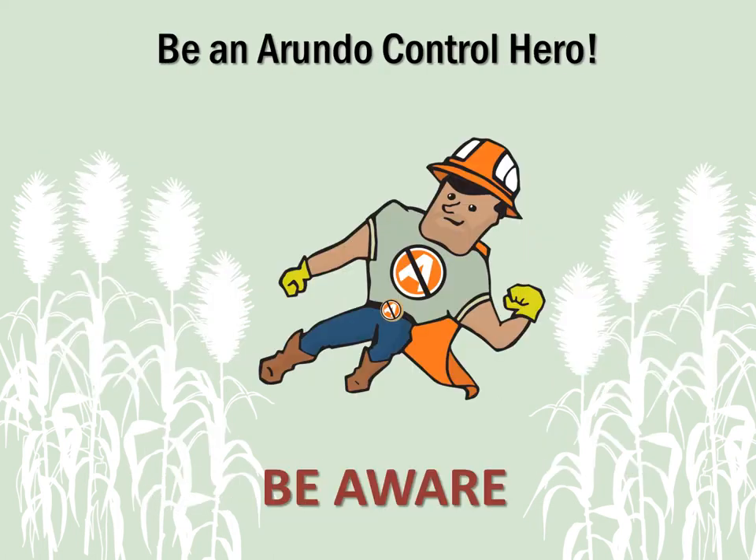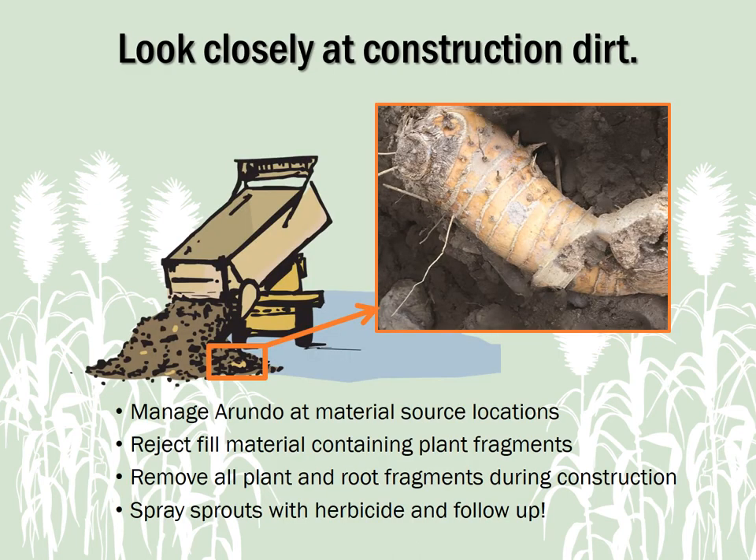The next step is to be aware. Texas Parks and Wildlife Department and other local partners are working with landowners to manage Arundo along our waterways, but we need your help to keep it from getting there in the first place, or coming back to re-infest an area after it's finally under control. Construction fill dirt and other aggregate materials sometimes contain Arundo roots or fragments that can cause an infestation and an expensive problem for everyone down the road.